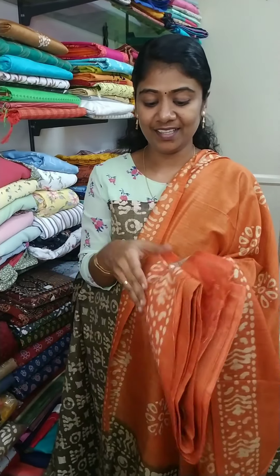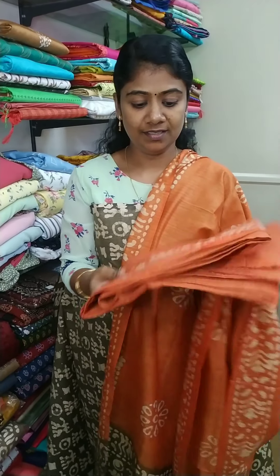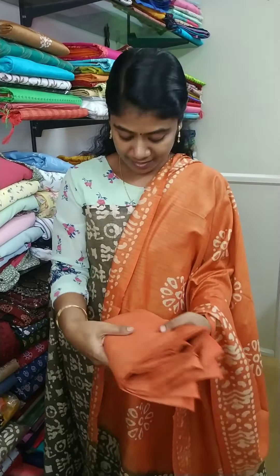The orange color is a green color. It's full. The same material as this.